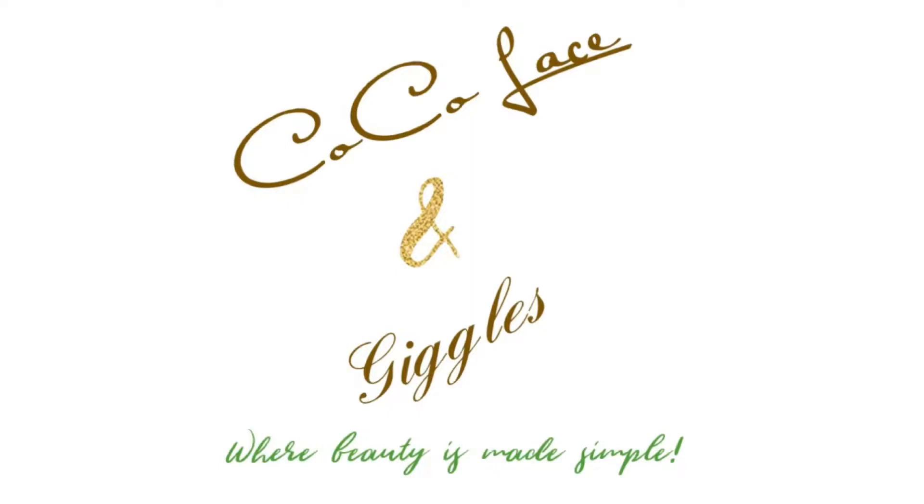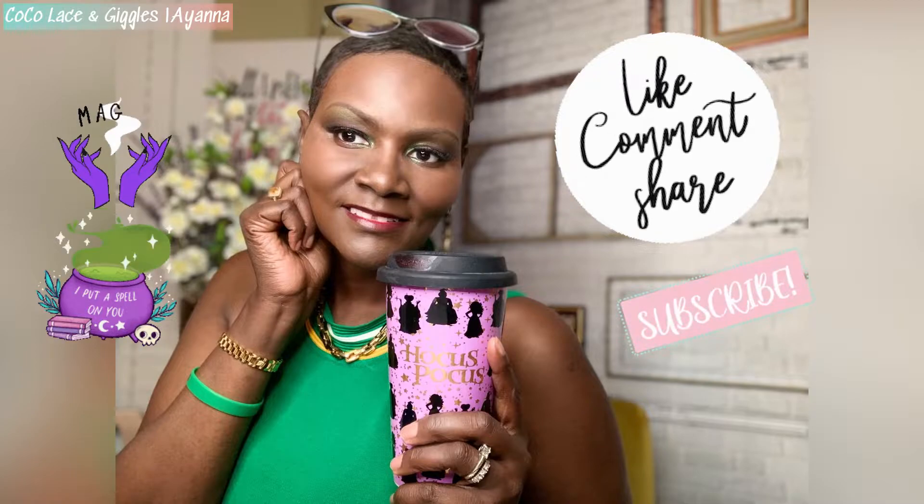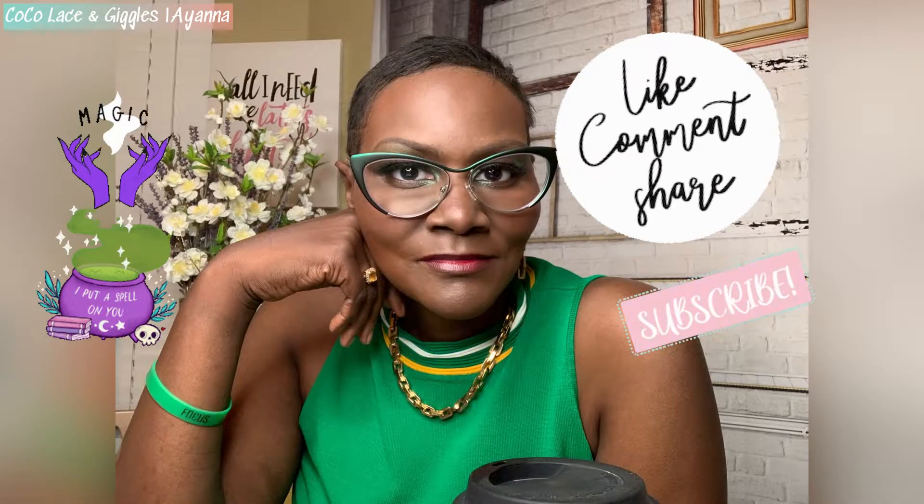Hey, welcome to Cocoa Lace and Giggles where beauty is made simple. My name is Ayana. Go ahead and grab yourself something to drink, sit back, relax, kick your feet up, and let's see what I have to talk about today. My name is Ayana. I am so glad that you are here with me today.